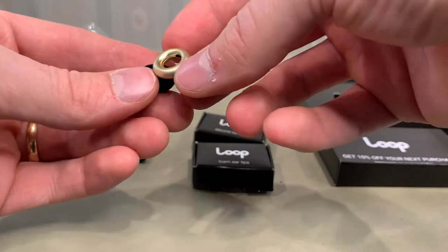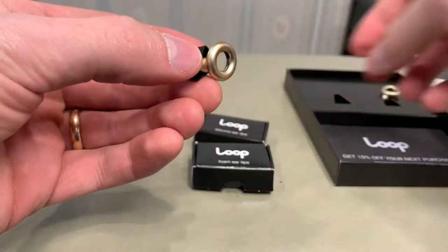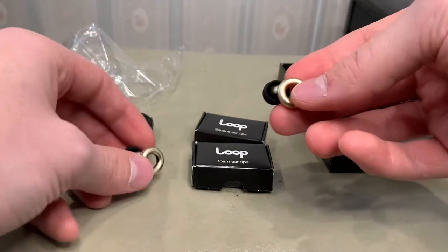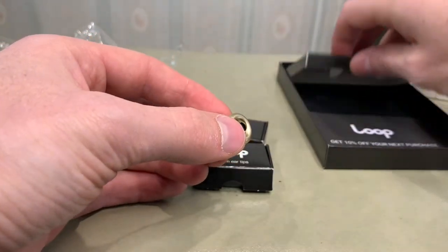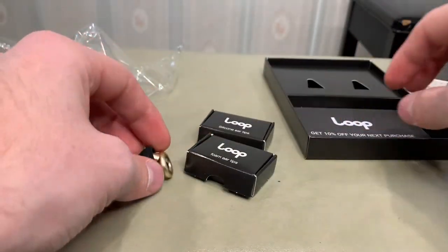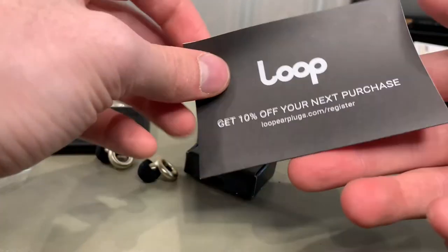But most importantly, this is what we're looking at right over here — these earplugs that look really sleek. I can feel them in my hand; they're light. I was actually envisioning that these would be more on the metal side. I would have to check with Loop what these are actually made out of. And you get 10% off your next purchase — that's kind of cool.